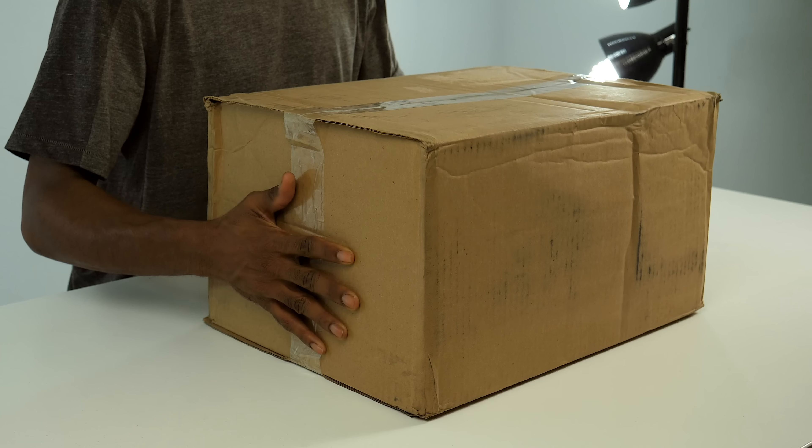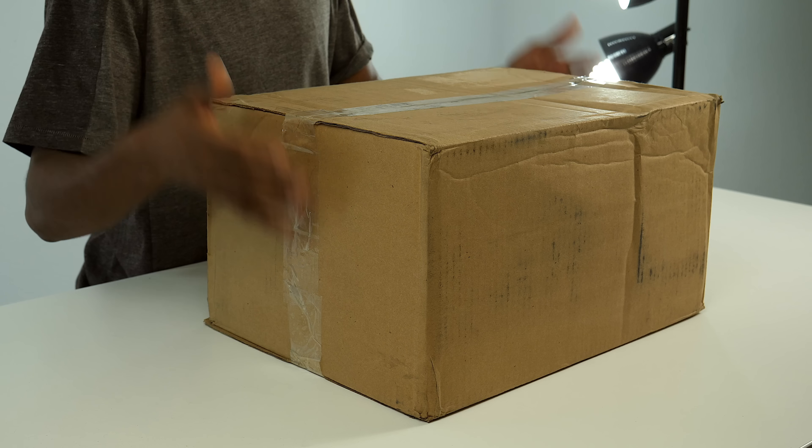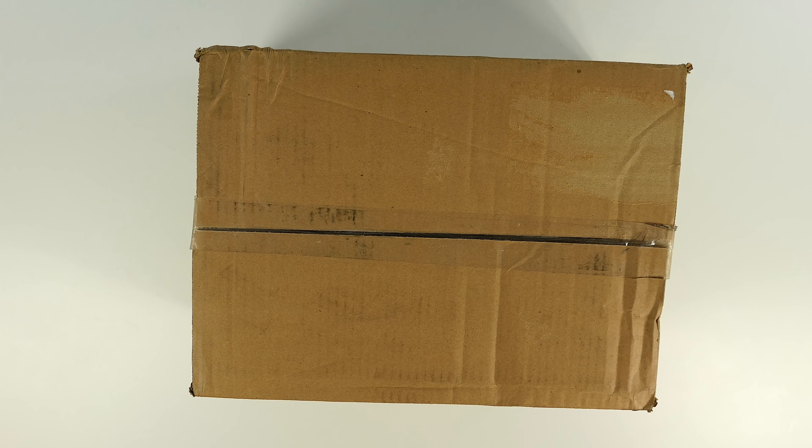I'm not sure what's in here — it's not crazy heavy but it does have a little bit of weight to it. I'm imagining it's probably some shoes, as most of you guess, which is probably why you're here on this channel. So let's stop wasting time and take a look inside. Back to the box cutter again.